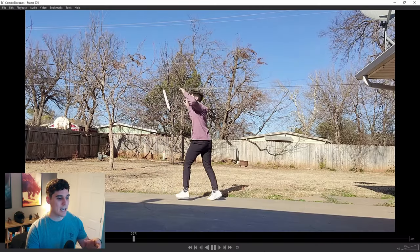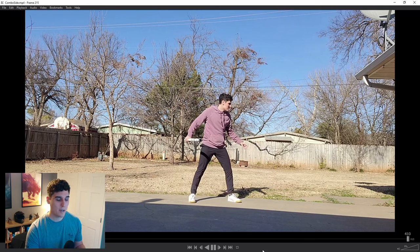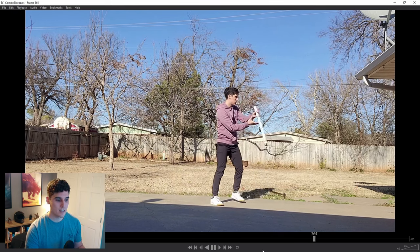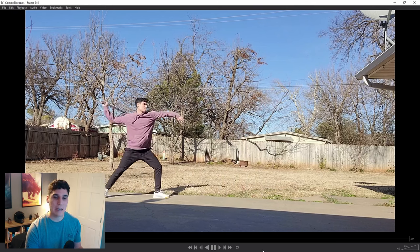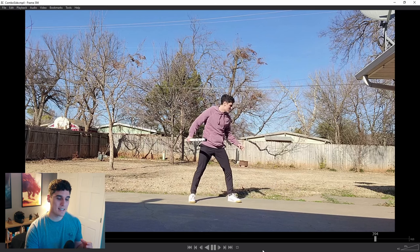With any animation I create, I always try to start with video reference, and typically if I can, I'll try to shoot my video reference myself — which is what I did in this case. I just went in the backyard, put up the camera, and started playing around with different two-hit combo ideas until I landed on the one you see here: basically a slash into a throw of a weapon into a stab to end it off. I probably spent 15 to 20 minutes trying different things until I landed on something I really liked.